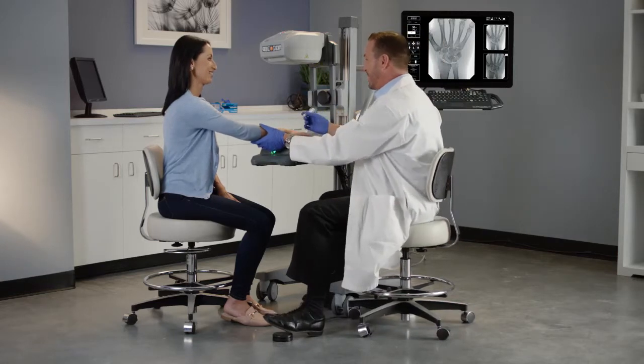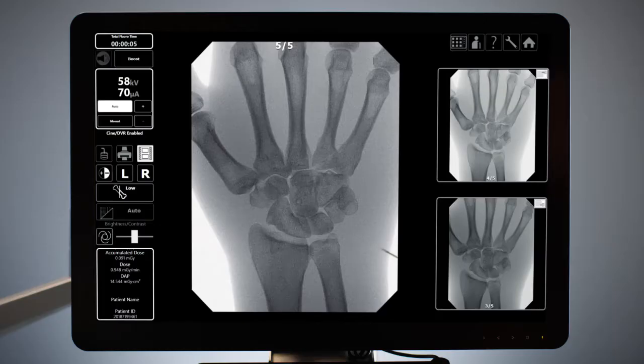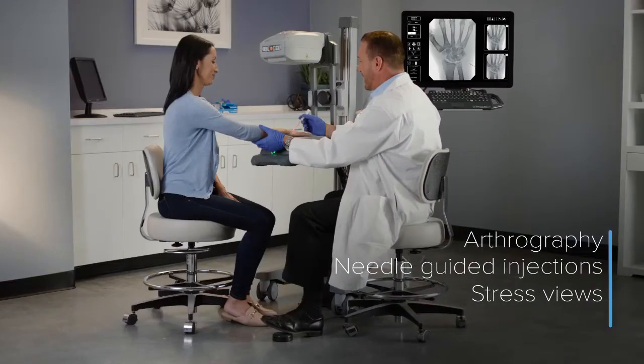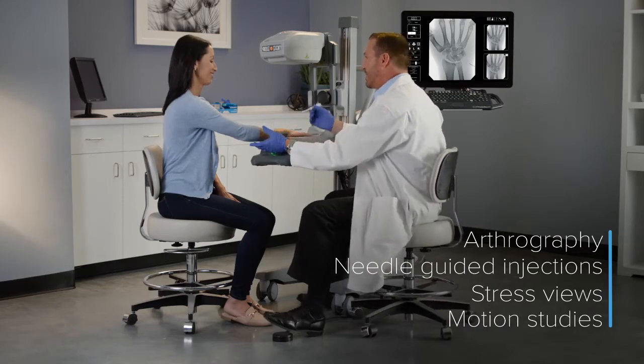With Mobile DI, fluoroscopy can be used in your office for additional diagnostic procedures, such as arthrography, needle-guided injections, stress fuse, and motion studies, which are accepted by Medicare for reimbursement.